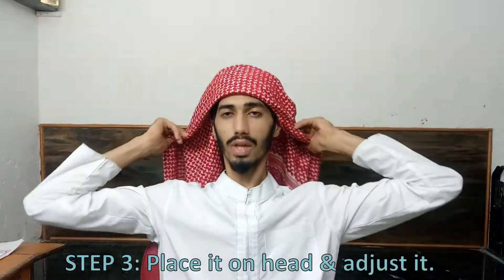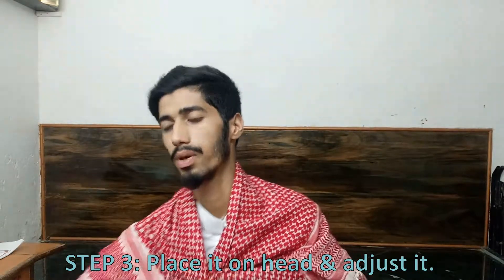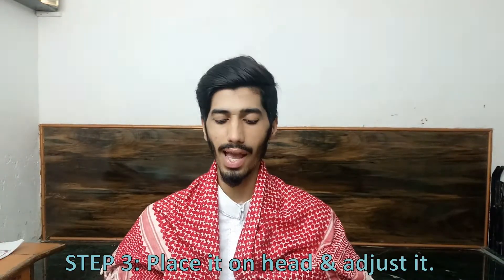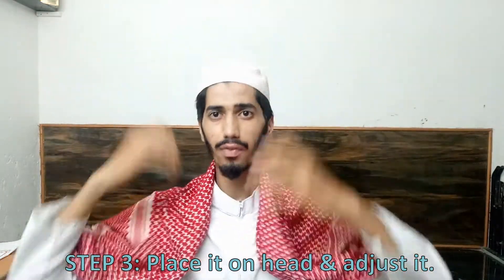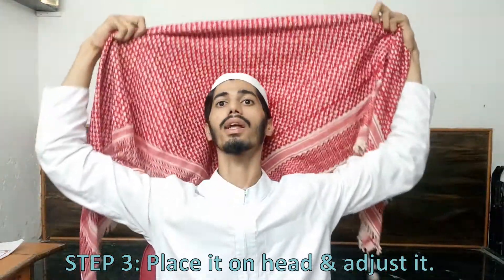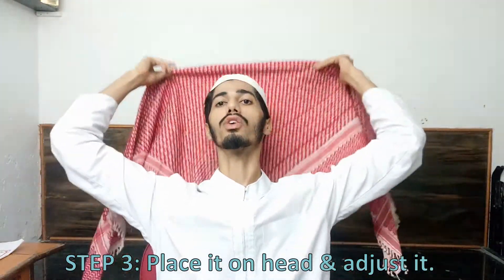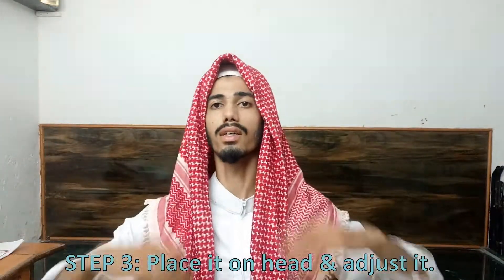The third step will be to bow your head and place it on your head. I suggest you keep a topi or a cap underneath, which will act as a base and give you a better finishing. Check the center part and place it on your head, then adjust it properly.